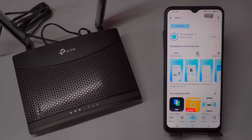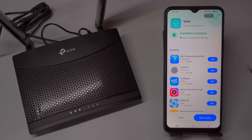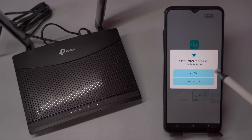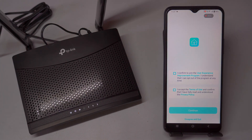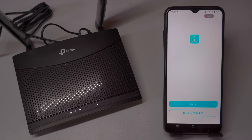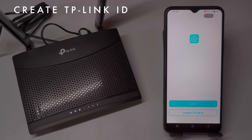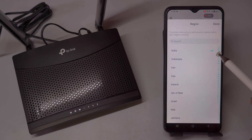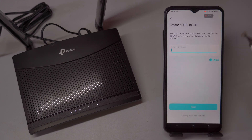This process will initiate the download, and the installation will automatically continue once the download is complete. Typically, the entire process takes just a few minutes. After installation, you can launch the app directly by tapping Open, or find the app icon on your home screen or within your app drawer. When you open the app for the first time, you will be asked to select your region. Choosing the correct country is important, as it ensures optimal app performance and connectivity with local servers. Once you've completed these initial steps, the Tether app will be ready to use with your TP-Link devices.